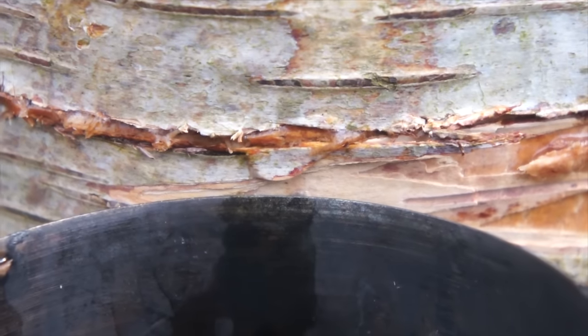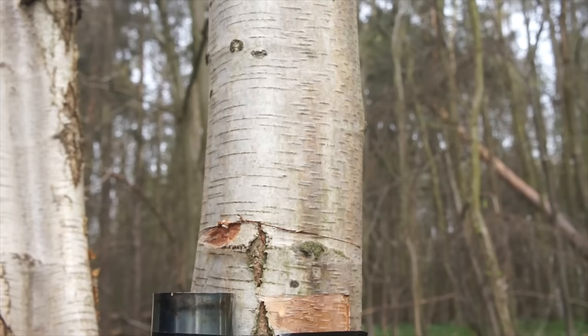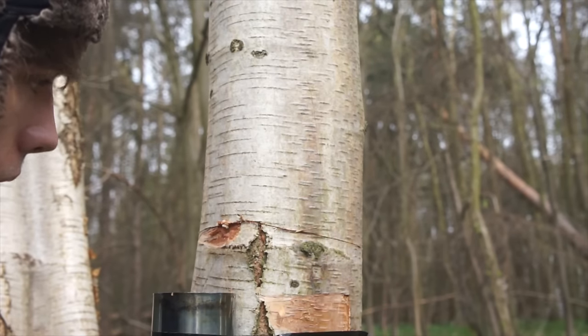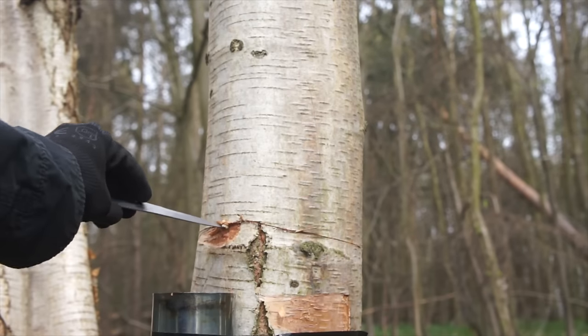Birch sap is completely safe to drink and considered somewhat of a woodland delicacy. It contains the sugars glucose and fructose, minerals like potassium, magnesium, calcium, amino acids like citrulline, glutamine, and asparagine — good stuff. So fix yourself up a little something to drink.